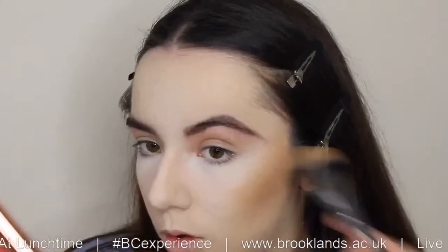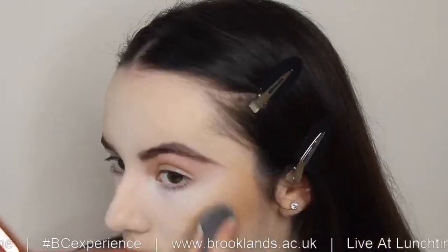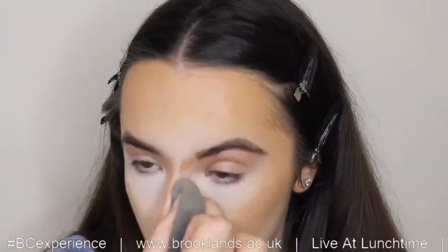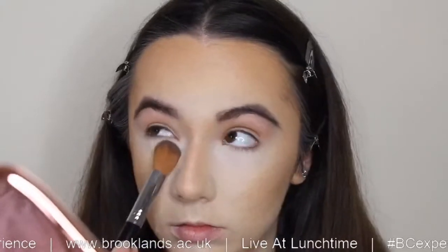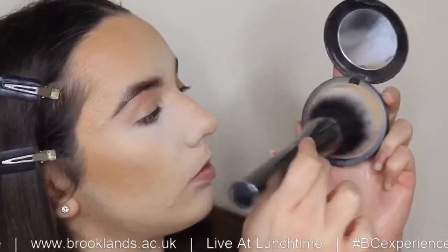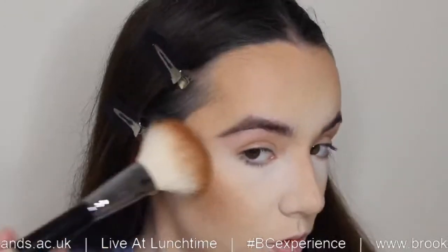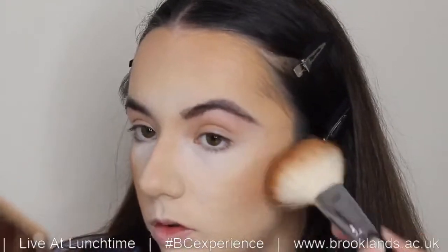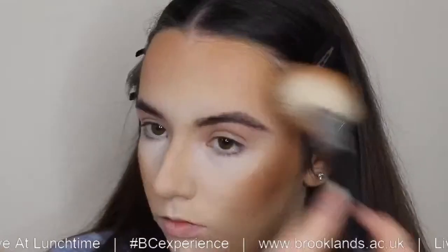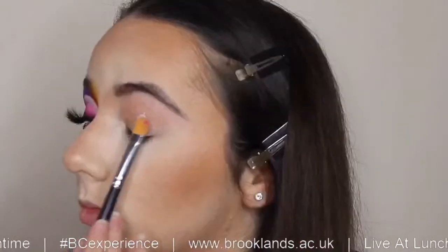Then I'm going to go in with cream contour using the Revolution F12 Foundation Stick on my cheekbones, forehead, and down the sides of my nose. I'm tapping the edges with a damp beauty blender and blending out the edges of the cream contour. Then I'm tapping off the excess of the loose powder with a brush. Then I'm going in with MAC Studio Fix in NW20 to set the rest of my face, then going over with the Fenty Sun Stalker Bronzer in Beige to set the cream contour on the temples and cheekbones. Then for eyes, I'm going in with P Louise Base in shade two with a Morphe M224.